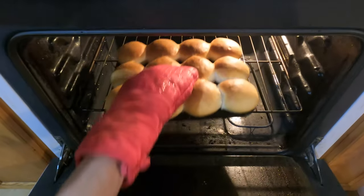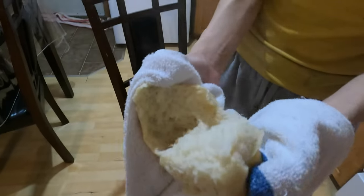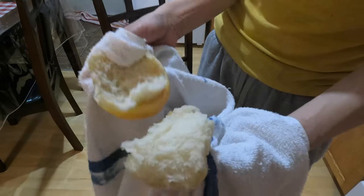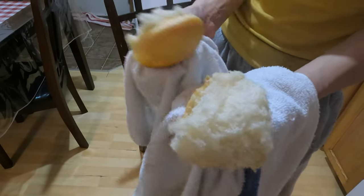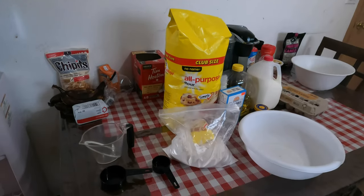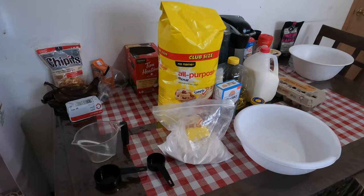The house smells so gorgeous, I'm telling you it smells like a bakery. Look at that — fluffy, yummy, hot buns. This is nice and crunchy, like you can hear it. That is what you want. So today we're gonna make some buns just the way I do it.